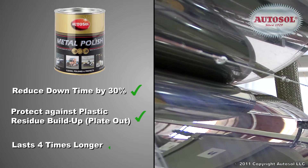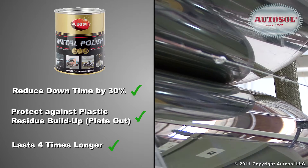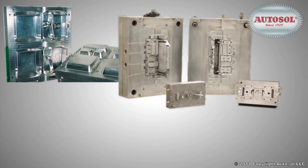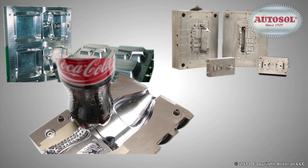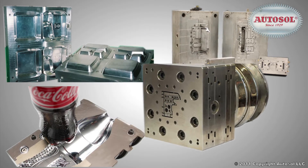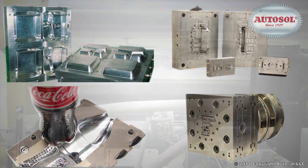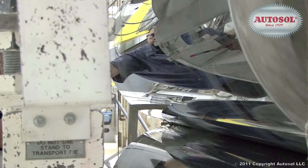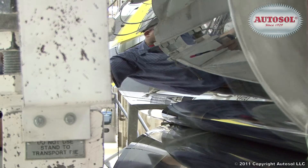It can be applied to thermoforming molds, injection molds, blow molding molds, extrusion dies, extrusion chill rolls, and more. The special formula has revolutionized the cleaning of plastic molds by removing impurities on the metal surfaces.